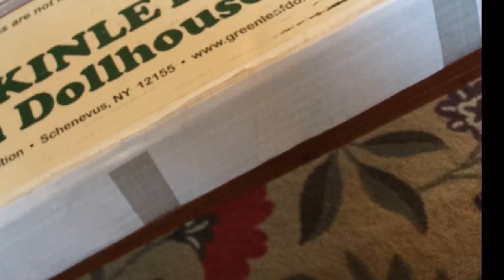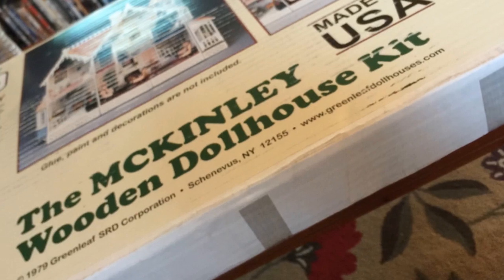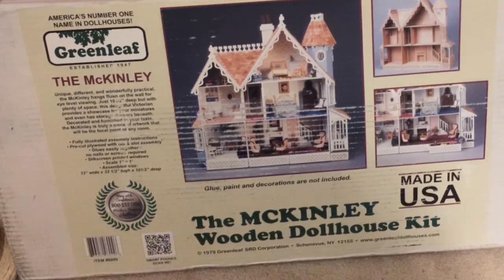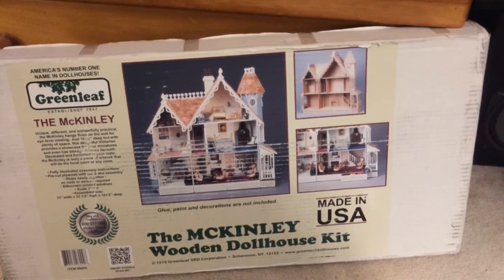In 2016, Jason got me a dollhouse for my birthday. I was so excited. This dollhouse actually hangs on the wall, so when it is done it does not take up as much space. This model is the Greenleaf McKinley, and I'll be talking about the build and at the end I'll talk about my lessons learned.